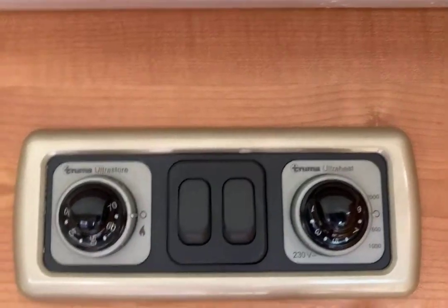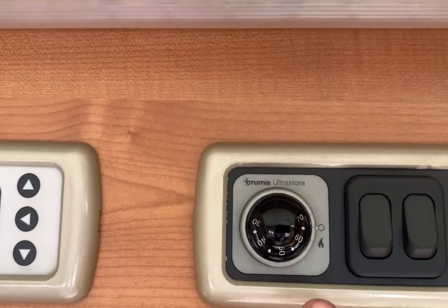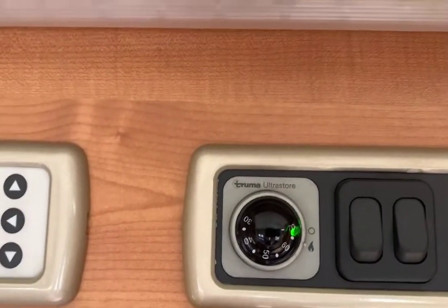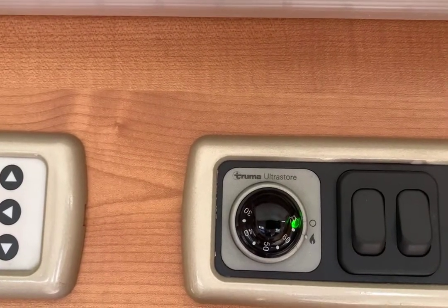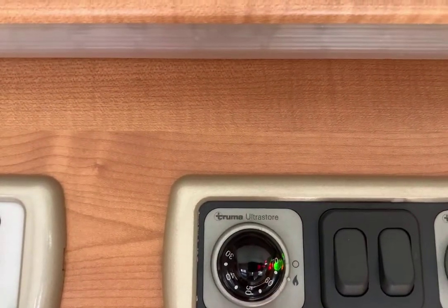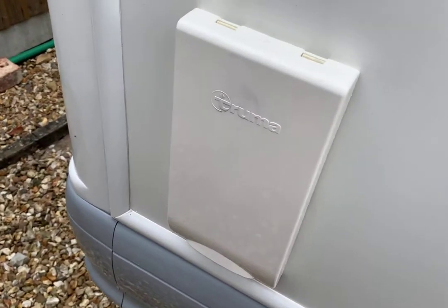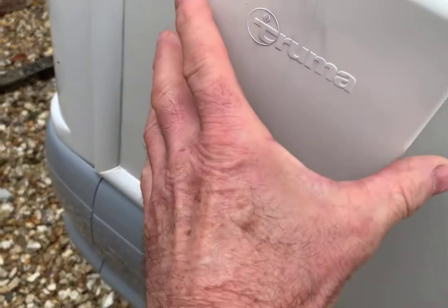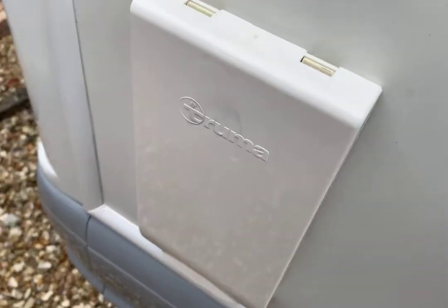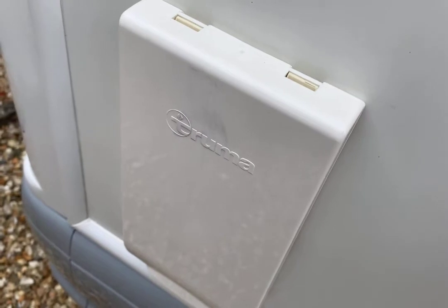The knob on the left is for water heating on gas. All you do is turn it to the flame symbol and a green light will come on. After a few seconds, a little red warning light came on — that's because I haven't taken the flue cover off. This is the boiler flue cover; you just pull from the bottom to remove it. If it's left in position, the boiler won't light. A good idea: when you take this off, leave it on the driver's seat so you don't forget to put it back when you go.